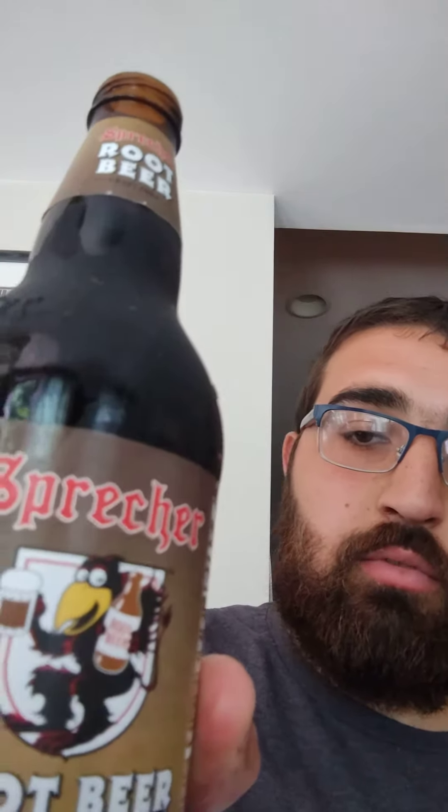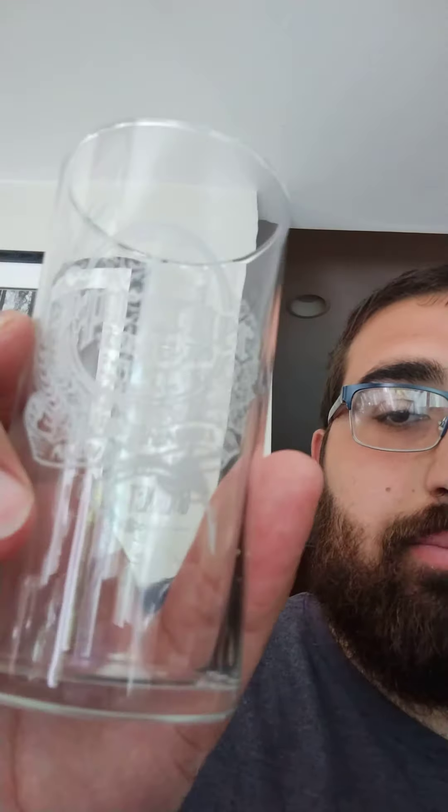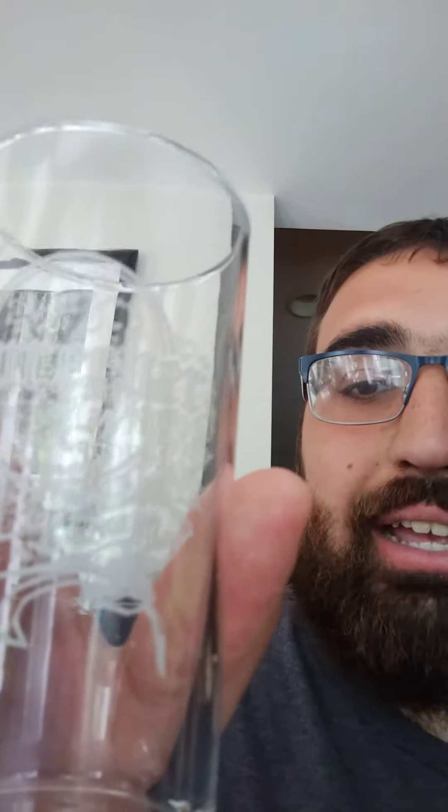Welcome back to another drink video. Today I have Sprecher's Ripper. I had this before but now there's just a view of it. And here's my special glass I'm using today — you can see it's a Sprecher glass. I went on tour there and got this glass, so let's try it out.